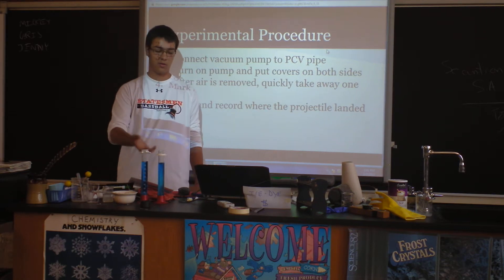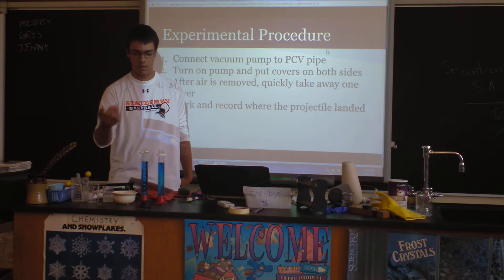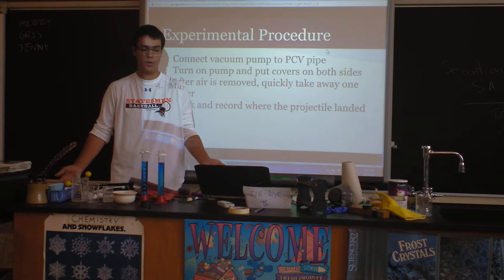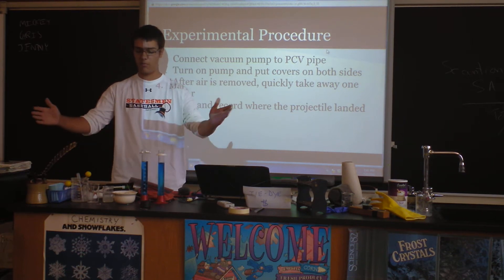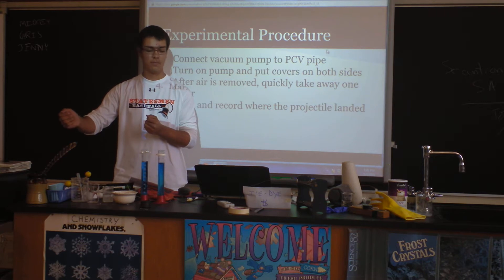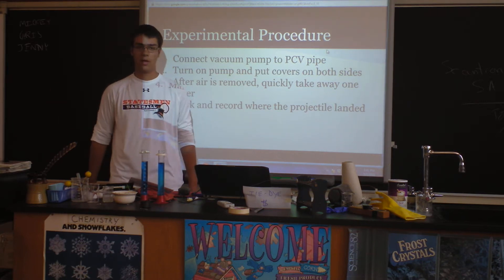This is the procedure we used with the electric pump: just connect the pump to the PVC pipe, turn on the pump, put covers on both ends, and then you remove one end and it shoots out the other end.